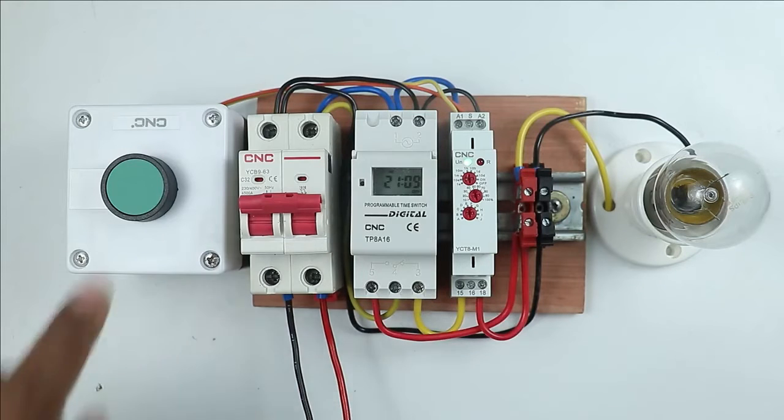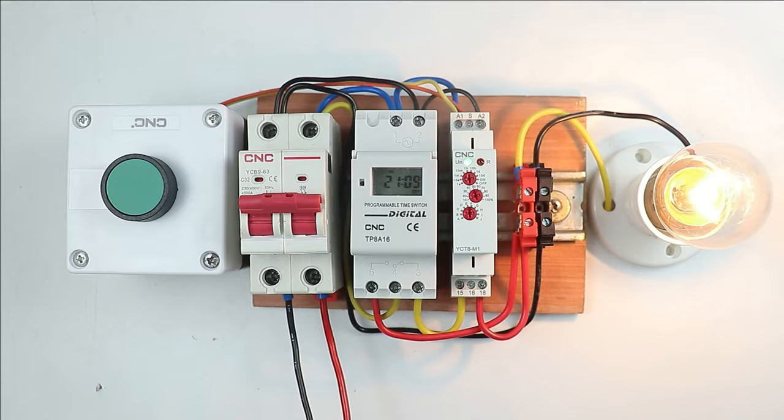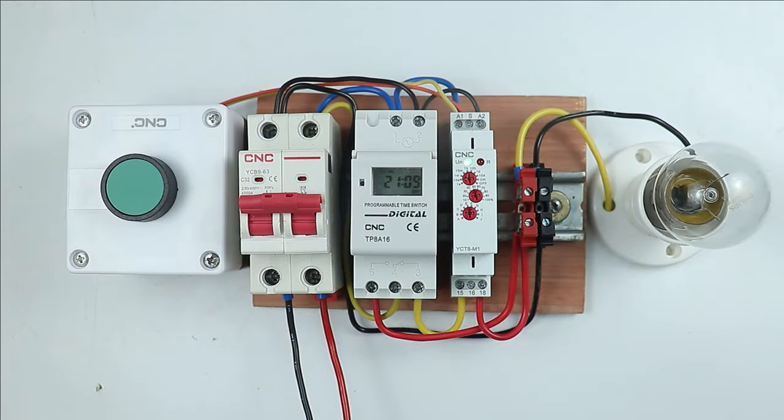Friends, today in this video I am going to explain a new concept in which a load is there and to turn on and off the load, we will use two timers. You must be thinking what is the need of using two timers. So first understand this concept.